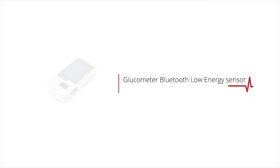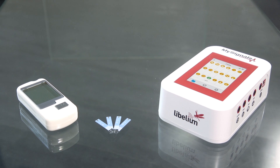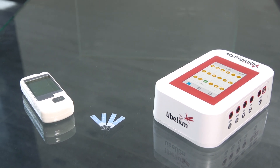How to use the Glucometer Bluetooth Low Energy Sensor in MySignals. Bluetooth Low Energy Sensors are paired with the MySignals development platform. You only have to switch on the sensor to send data wirelessly to the MySignals board.